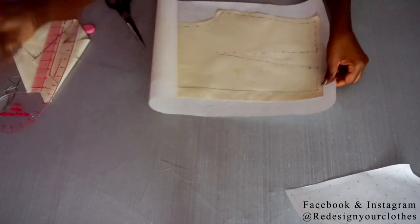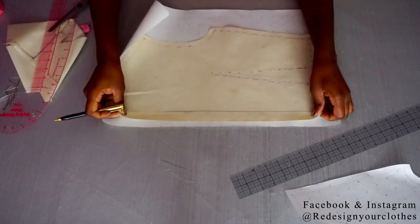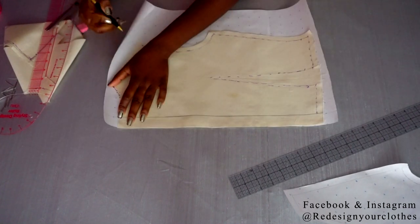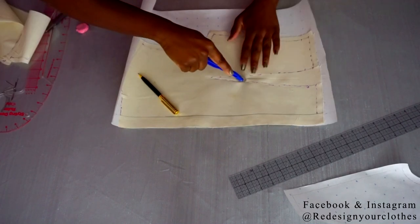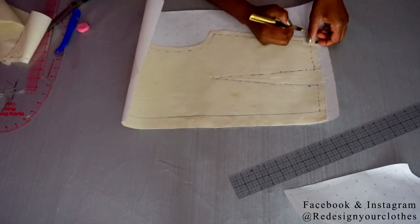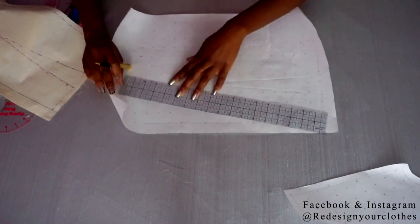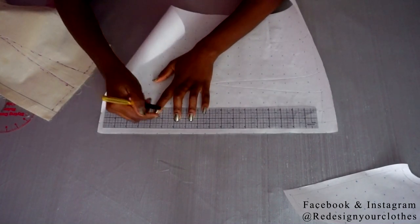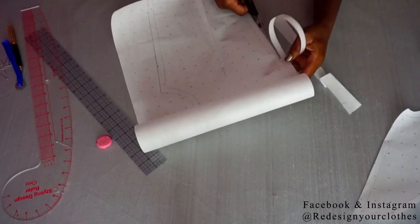Now I'm going to do the same thing for the back bodice and retrace it. I draw my center back line, place the back against that line — the center back will have a seam allowance of half an inch — and retrace the whole bodice again, including tracing the dart. Make sure you mark your waist mark on both pattern pieces. I'm drawing in my half inch seam allowance all around the pattern. Once done, I cut out the pattern and it is ready to be tested to see how it fits.